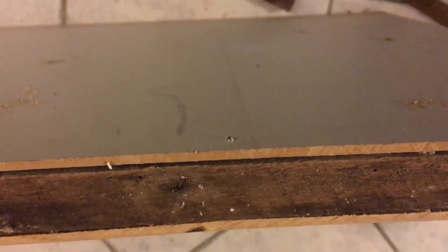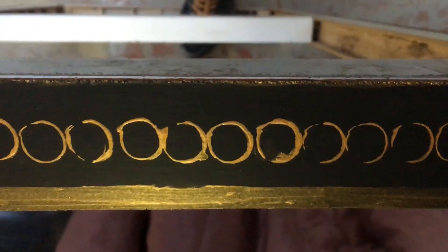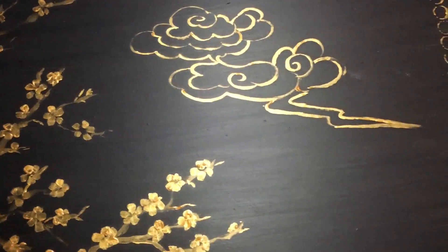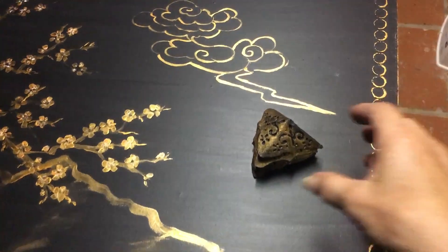Now I'm going to assemble the whole box. I'm attaching all the small side pieces for the lid, and then we'll put the lid on. I'm attaching the lid now using concrete and nails. The lid is attached.